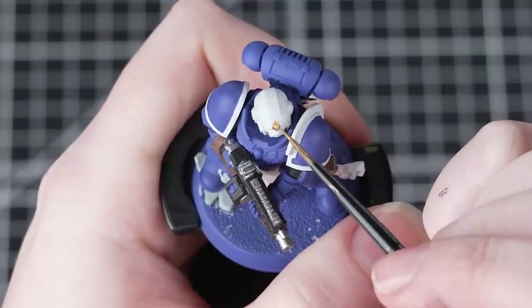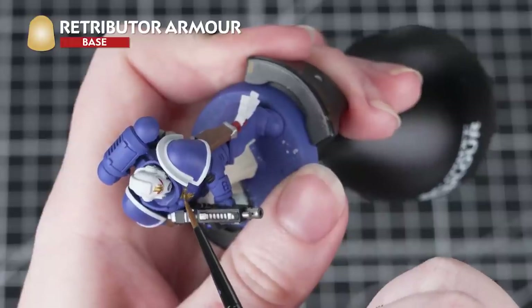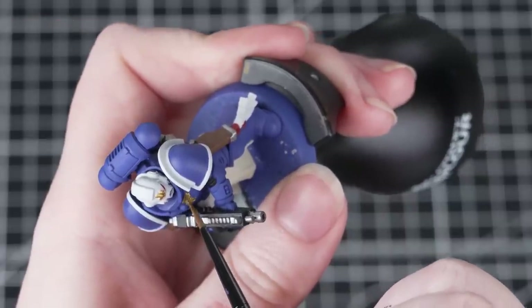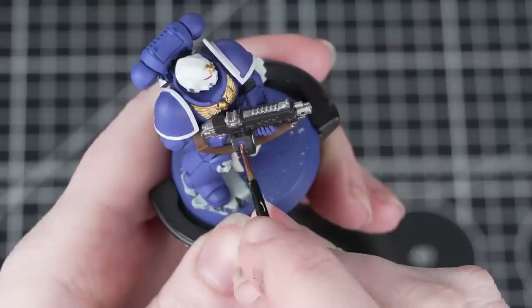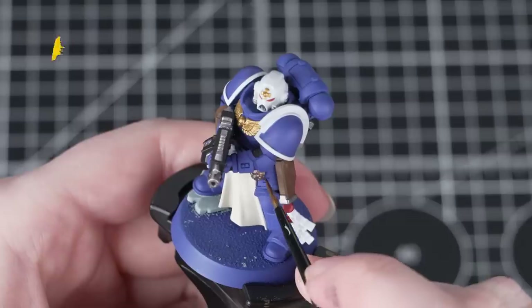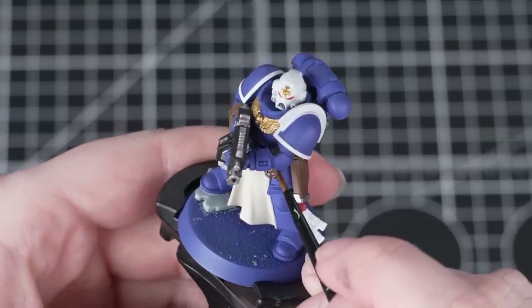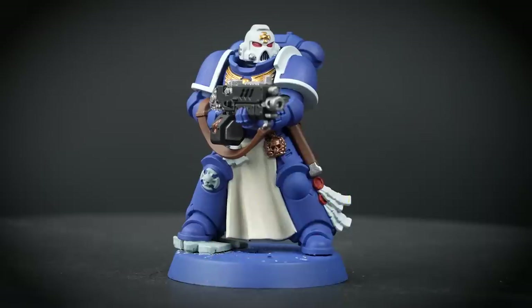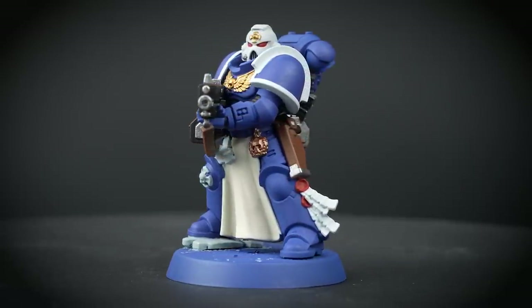Now it's time to paint the gold, and for this we'll be using Retributor Armour. Once again thin it down and apply a few layers — we don't want to clog up all of that detail. Then we're just going to pick out any remaining unpainted details in Balthazar Gold, which adds a bit of variety to the miniature. With that done, all our base coats are finished and we can move on to other stages.